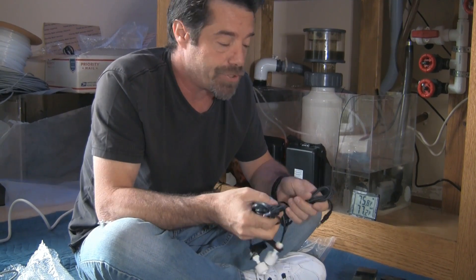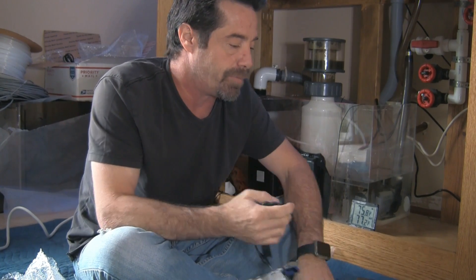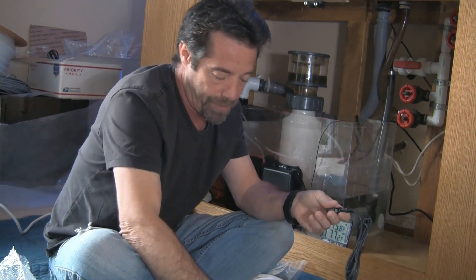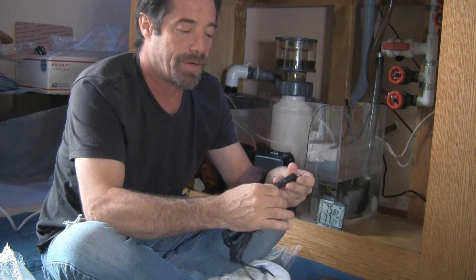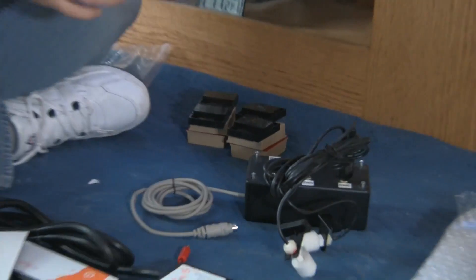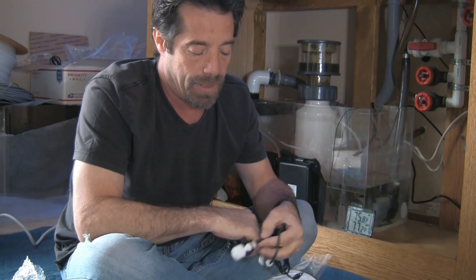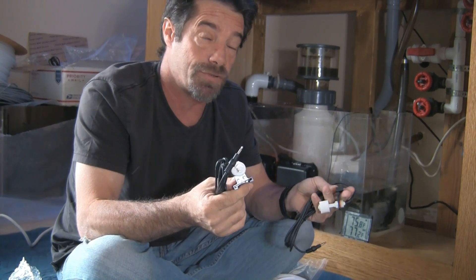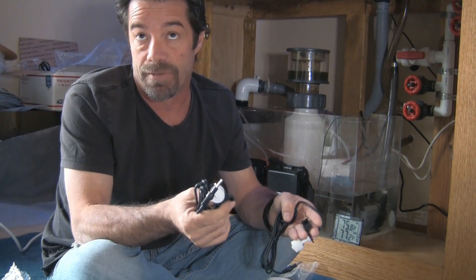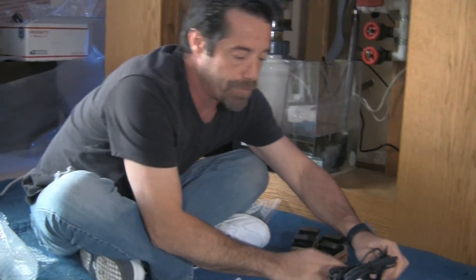We have four float switches for Jim. We're going to have a redundant pair for the ATO turn on and turn off — two of them will be wired together. I use a little adapter to make them redundant; they plug into one adapter and right into the breakout box. We have another pair of float switches for fail safes: high level and low level warnings. If the sump level is too low, Jim will be notified; if it's too high, Jim will be notified. When the sump level is too high, we can shut off things like protein skimmers so they don't overflow.